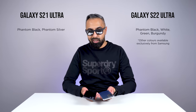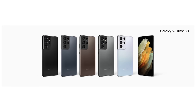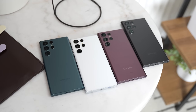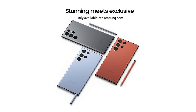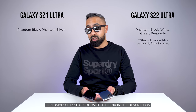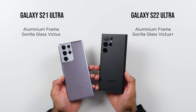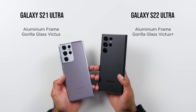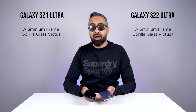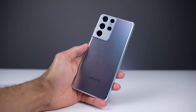But the S22 Ultra is available in more colors. The S21 Ultra is available in phantom black and phantom silver, plus a few exclusive colors you can no longer buy from Samsung.com. The S22 Ultra comes in four colors: phantom black, phantom white, burgundy, and green, with three additional exclusive colors — red, graphite, and sky blue — available from Samsung.com. Both devices are really premium: we've got an aluminum armor frame with Gorilla Glass Victus on the S21 Ultra, and Gorilla Glass Victus Plus on the S22 Ultra, which is apparently 12.5% stronger. Both devices also have IP68 water and dust resistance.